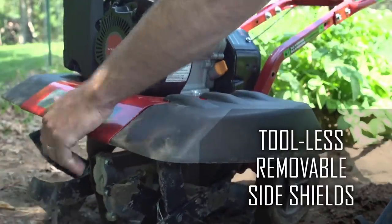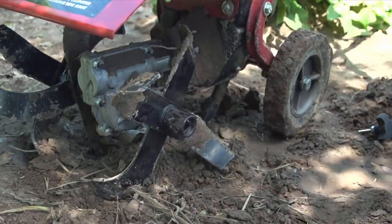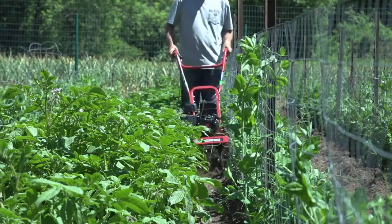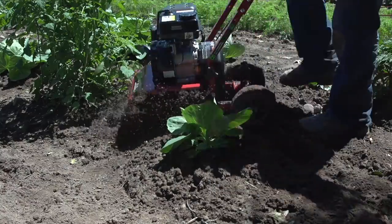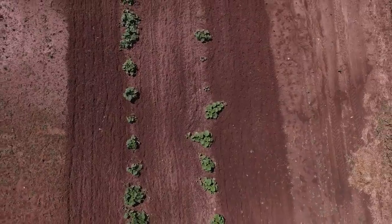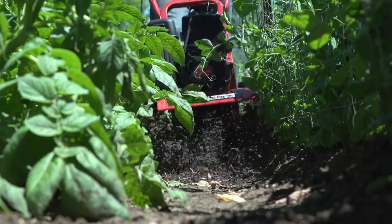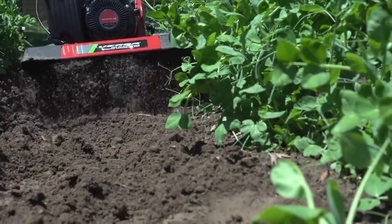The tool-less removal of outer tines and durable tough-flex side shields quickly turns the Versa from a tiller into a cultivator. As a cultivator, the Versa can weed, mulch, and aerate soil with ease. Prepare wide open spaces of land in the spring, maintain rows in the summer, and do major cleanup in the fall.